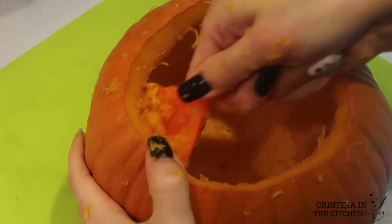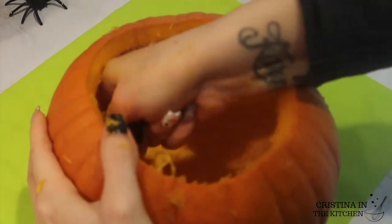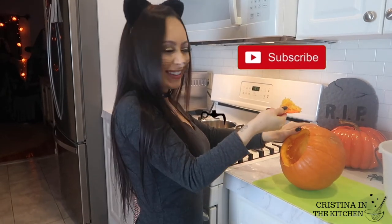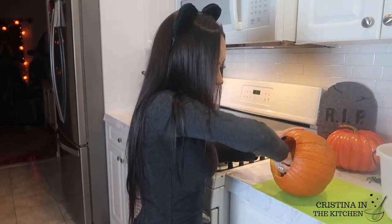If it's your first time watching, join the party and subscribe! This whole month is Halloween on my channel and you don't want to miss out.